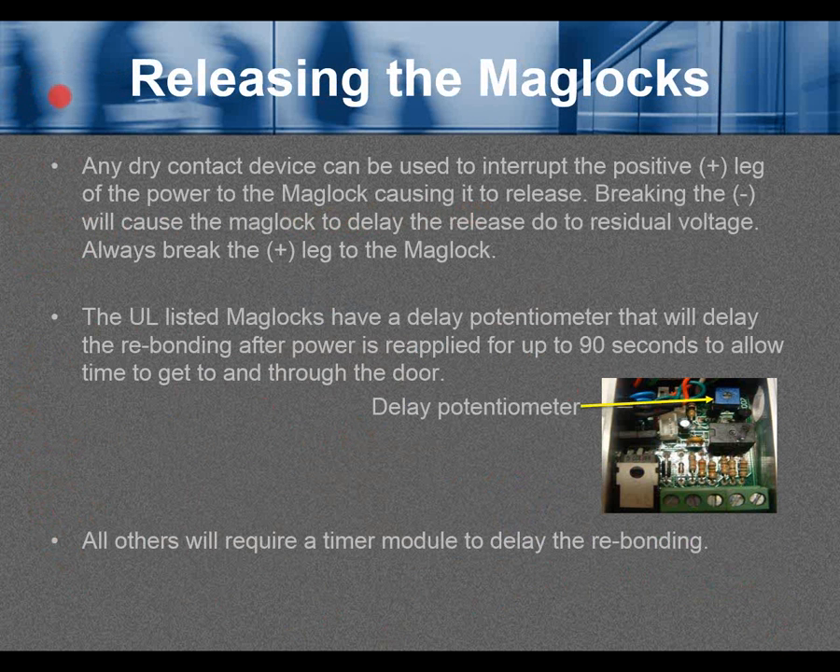Releasing the maglocks. Any dry contact device can be used to interrupt the positive leg of the power to the maglock, causing it to release. Breaking the negative will cause a delay in release due to residual voltage. Always break the positive leg to the maglock — always switch or break the positive leg.